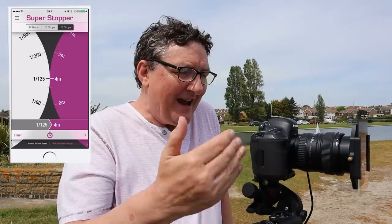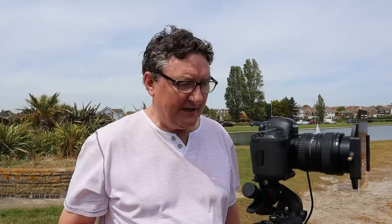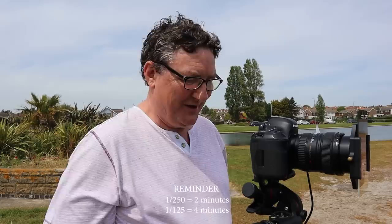Flicking through the settings, I can see that if I achieve a 250th of a second shutter speed, that will offer me a two-minute exposure. If I achieve 125th of a second, that will offer me a four-minute exposure. So my target is to set my camera up without the 15-stop filter on and achieve a 250th of a second shutter speed. It's a science, so use the tools — especially because they're free. Every time you use your 15-stop filter, just remember: if you want a two-minute exposure, achieve a 250th of a second shutter speed. As simple as that — you don't even have to bother getting your app out of your pocket.